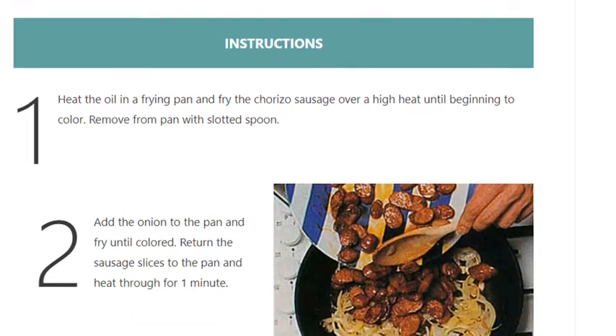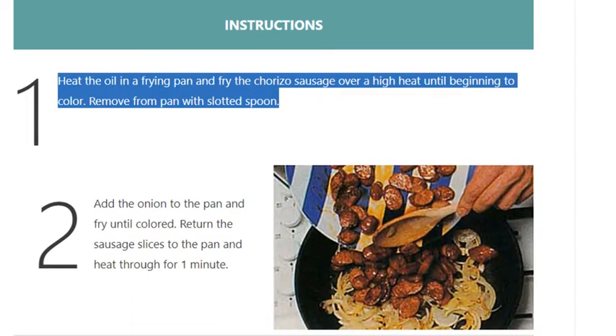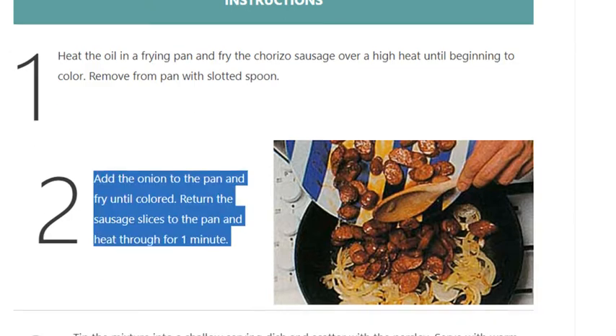Step 1: Heat the oil in a frying pan and fry the chorizo sausage over a high heat until beginning to color. Remove from pan with a slotted spoon. Step 2: Add the onion to the pan and fry until colored.